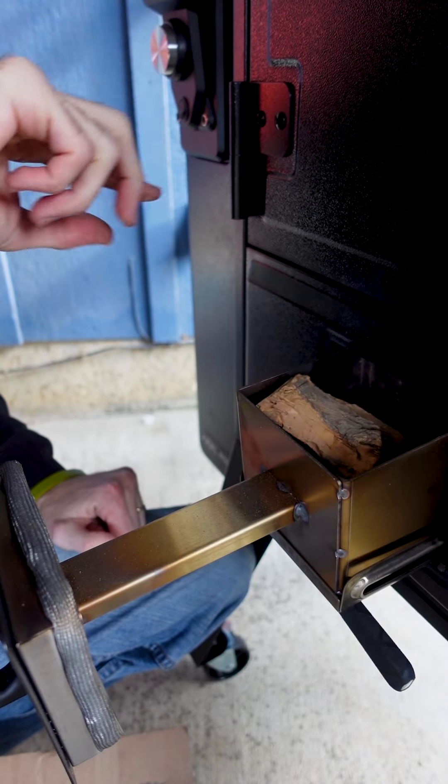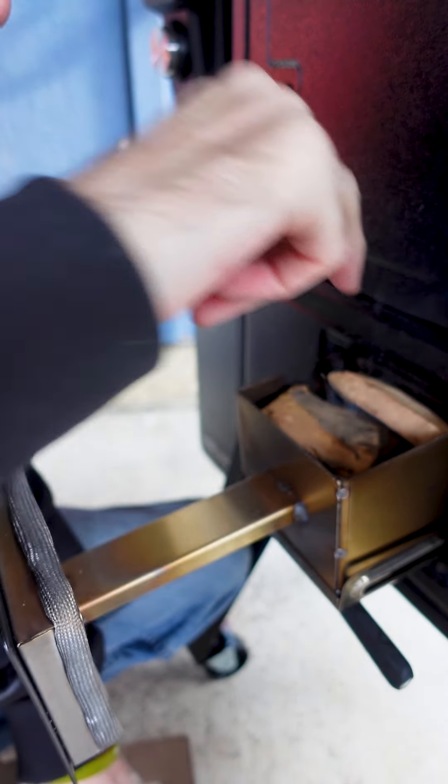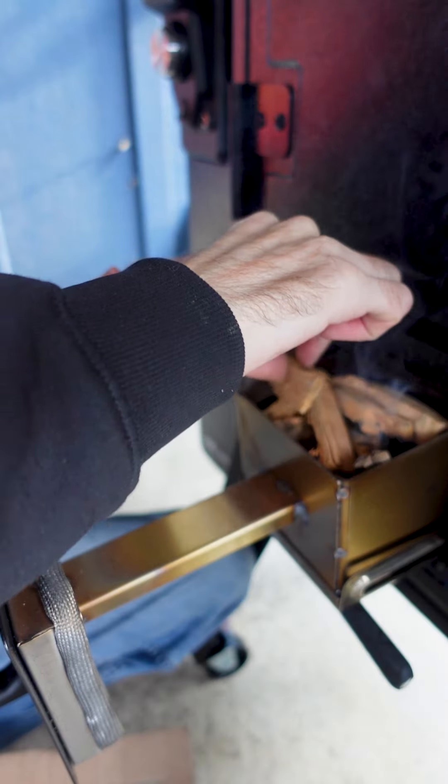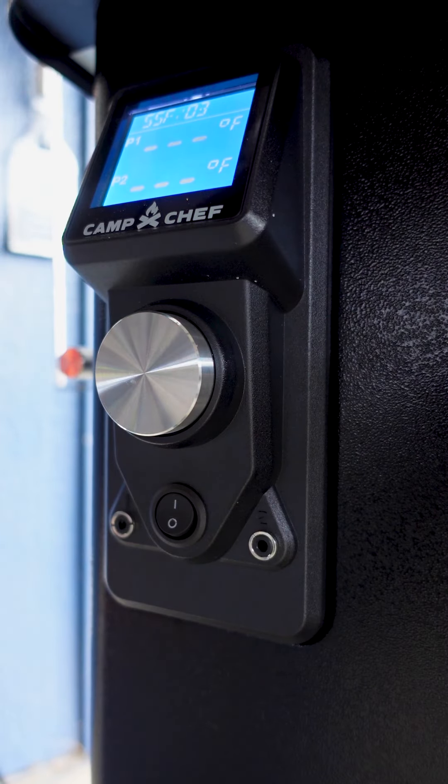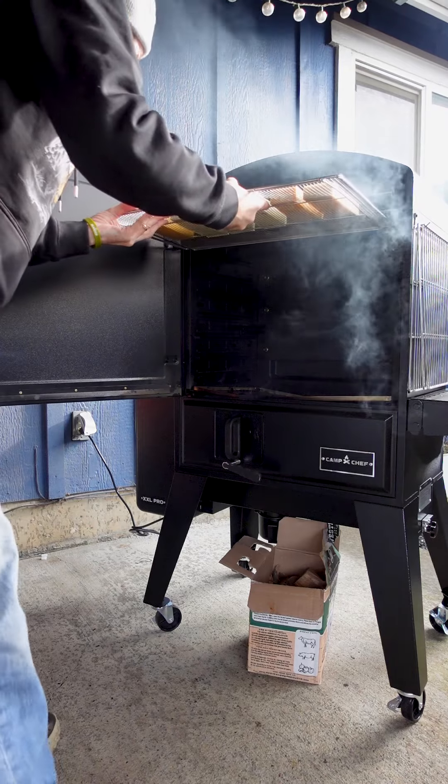If you turn your smoker on to the lower setting, you can also do a pan of ice with the cheese on top of that to control the temperatures. The key to smoke cheese is temperature control. Turn on the fan to level three, so it's only doing a fan, and regulate the temperature under 90 degrees.